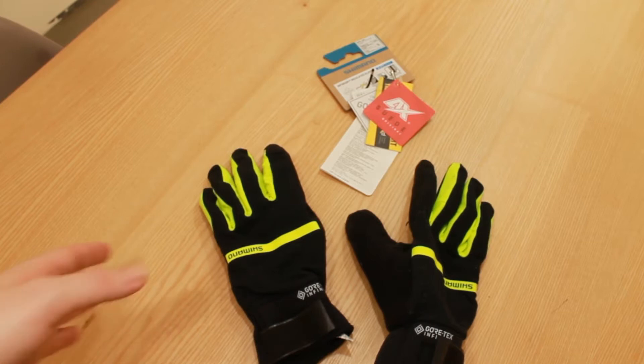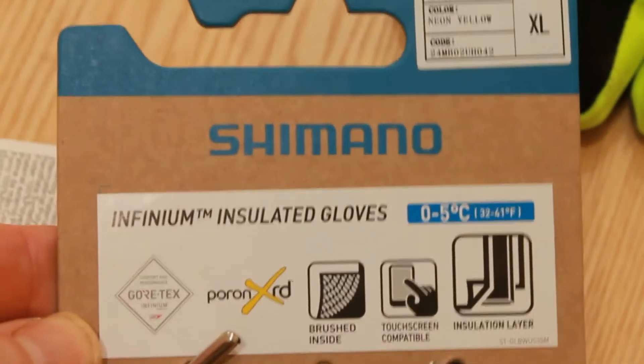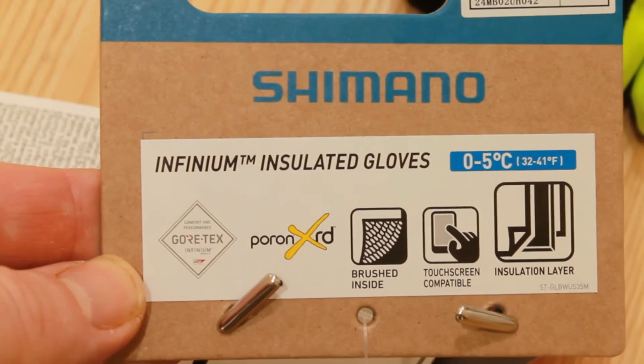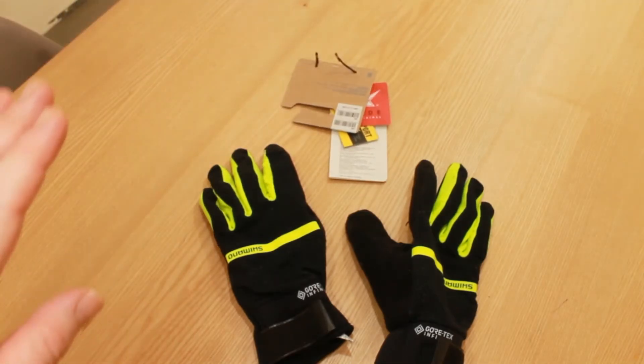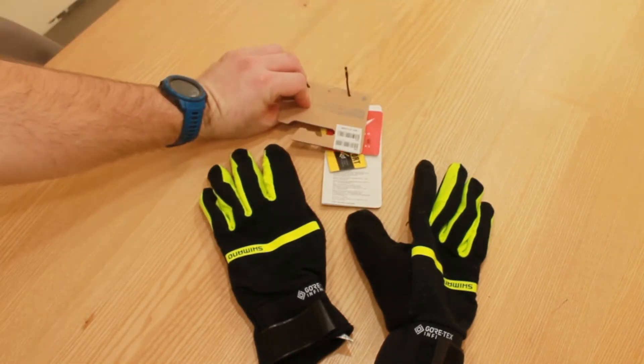So, the Shimano cycling gloves — I believe they got them from Decathlon. They are rated for 0 to 5 degrees centigrade, that's 32 to 41 Fahrenheit.